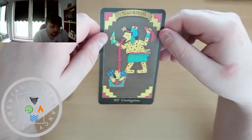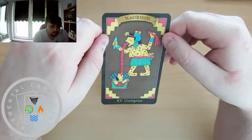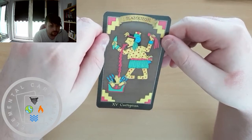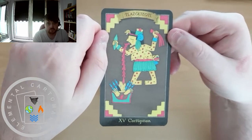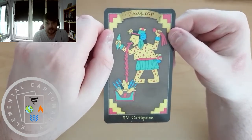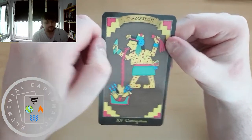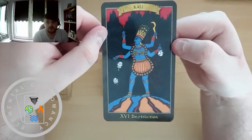Instead of the Devil we have Corruption. I'm going to try to say this one — Tlazolteotl. I do apologize for any pronunciations I'm slaughtering; this is very much a first impressions of the deck rather than a detailed analysis. Kali for Destruction, which is the Tower.